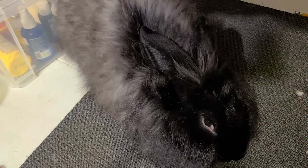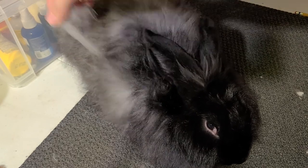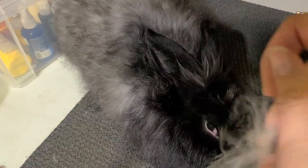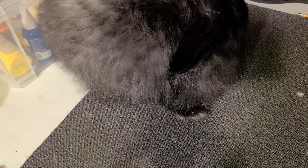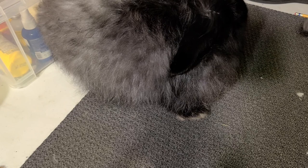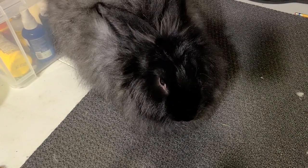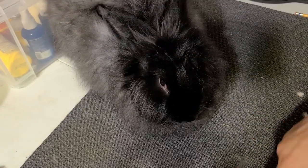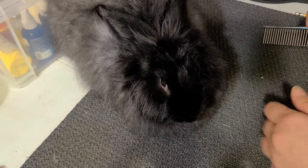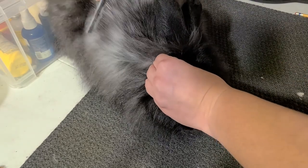So you can just pluck out the loose stuff. If your fingers get tired, maybe you saw my grooming kit video — you can usually use that metal-toothed comb I told you about. This is Raven; she is a satin angora. You can grab it and just kind of pull it out like that.